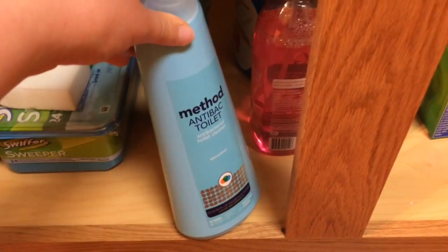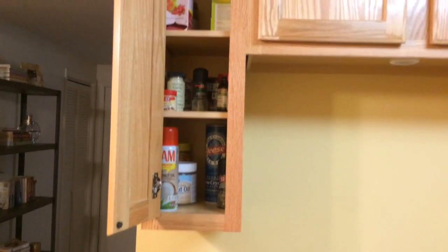I also have the Method toilet cleaner which is spearmint. I would have thought a minty smelling toilet would be weird and gross since usually toothpaste is mint, but it's actually very pleasant. Then in this last cabinet over here I have a baking tray and a large pan which I use typically for stir frying vegetables, and a small pan which is good for making eggs.